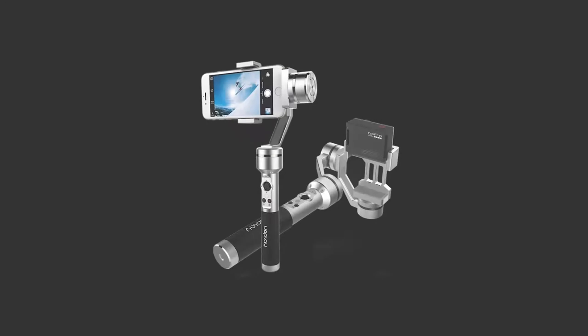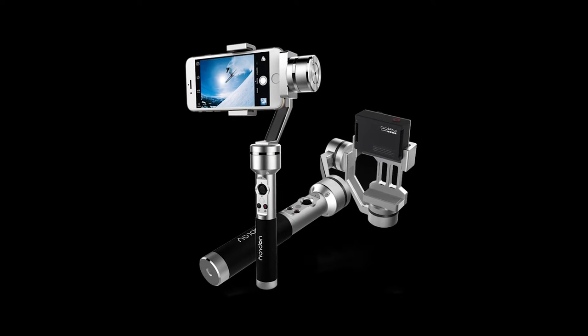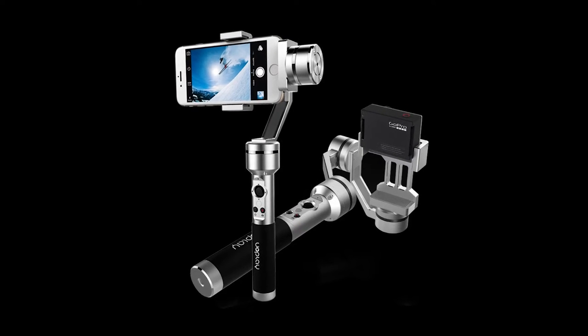Hey guys, it's Bart Johnson here, and as you can see, it is a beautiful day out today. So I figured I'd get outside, do something a little bit different, and do a product review for you guys. The product I want to review is the one I am using right now — it is a 3-axis stabilized handheld gimbal for smartphones and GoPros, from a company called AI Bird: the UOPlay gimbal. Let's check it out and I'll show you how I'm getting this nice smooth footage.